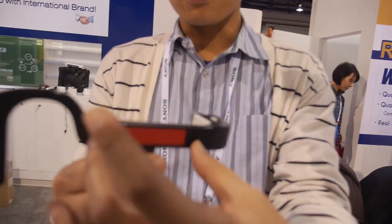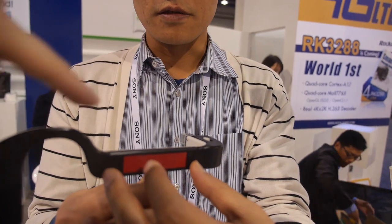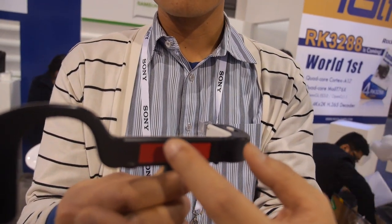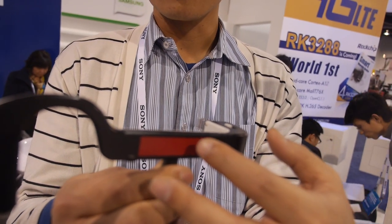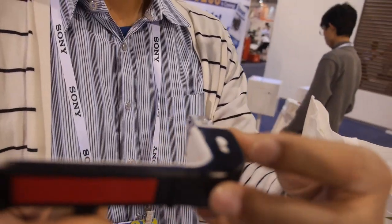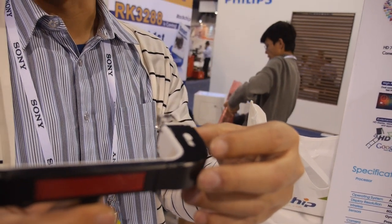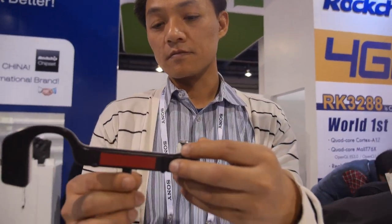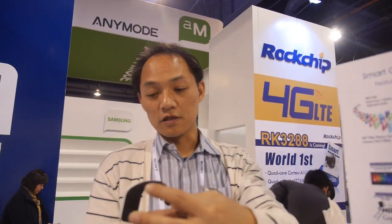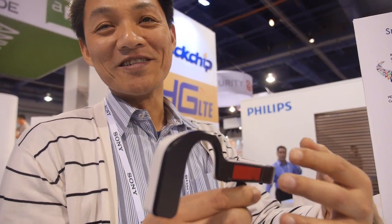The PCB is about the size of an HDMI stick — very small. It includes a touch panel. The light engine is also here, which provides the display technology for the screen.